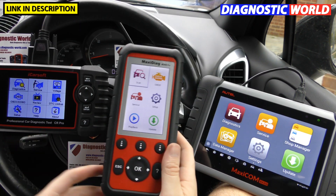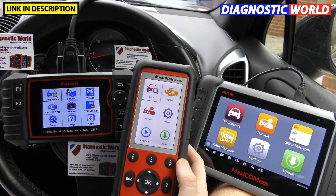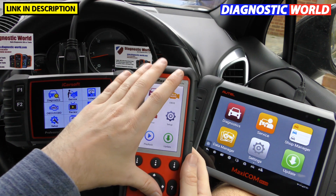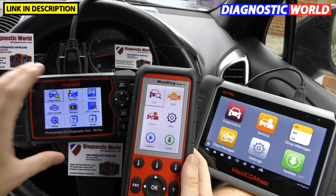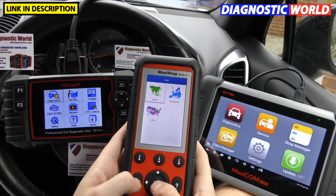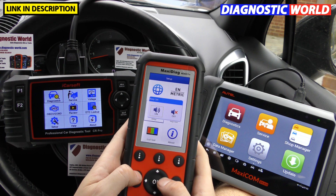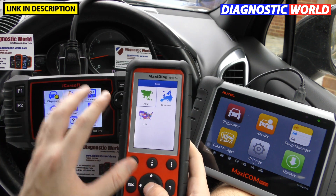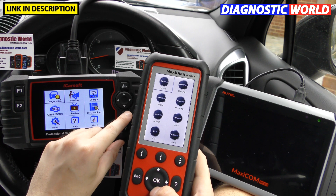Now let's talk about vehicle coverage. The iCarSoft CR Pro has good coverage, the Autel MD808 Pro also has good coverage, and the Autel MaxiCom MK808 has fantastic coverage. Looking at the scan function, the MD808 Pro and MK808 are generally similar for Asian vehicles.